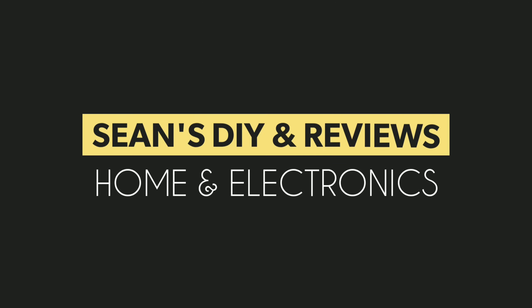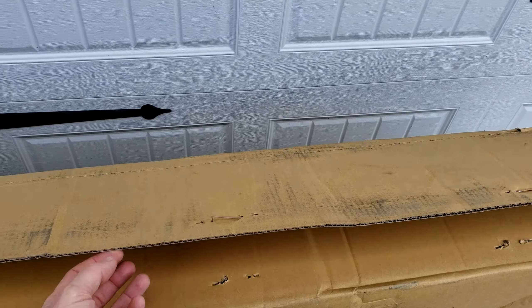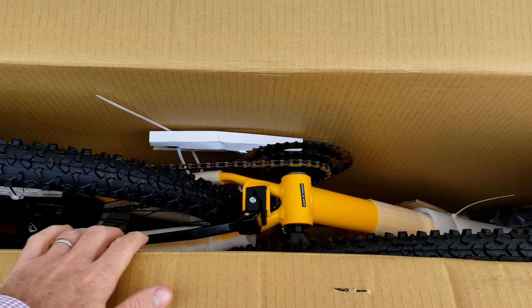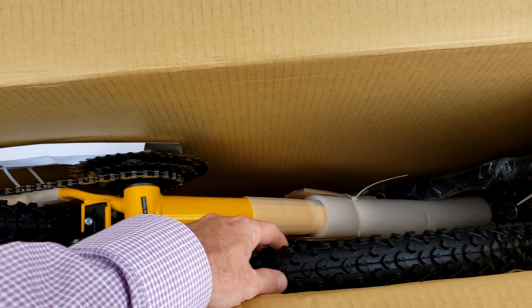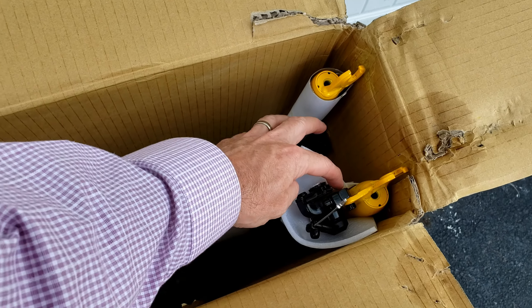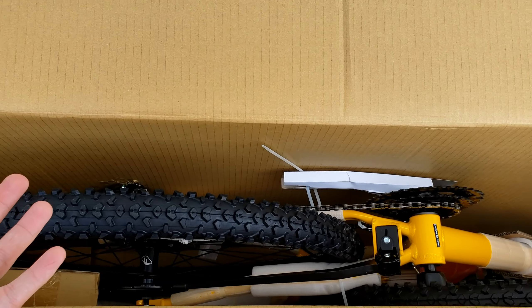Here's the box. It looks like the staples were a little bit removed already when it was delivered, but that's okay. I'm going to open the box anyway — it came via FedEx. I went with the bright yellow. Here are the wheels; the other wheel is not attached, it's on the side. There are the handlebars, not attached. There are the forks, the brakes — disc brakes front and back — and a couple other things.